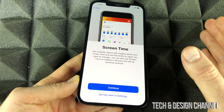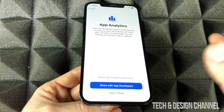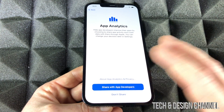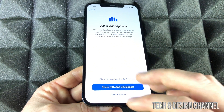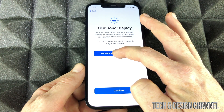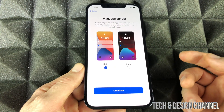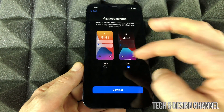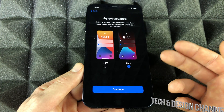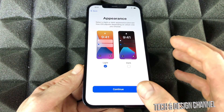We're going to set up Screen Time later in Settings if you want. By the way, if you change your mind on anything during this setup, you can always go back into Settings afterward and change language, region, or anything else. We'll continue and share analytics with Apple. Now you'll see a display preview — notice the difference in screen color. From here you can choose Dark Mode or Light Mode. I personally prefer Dark Mode indoors and Light Mode outdoors, but for this video I'll leave it on Light.